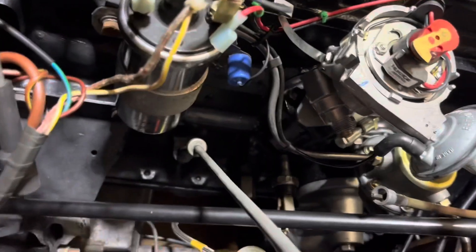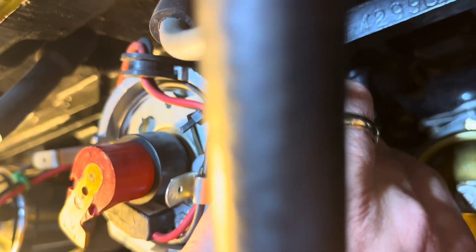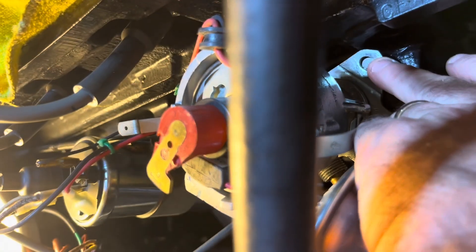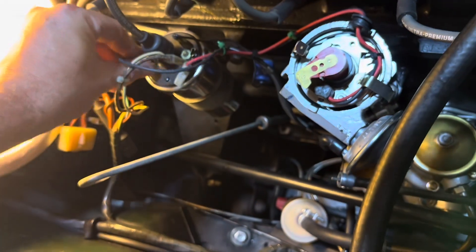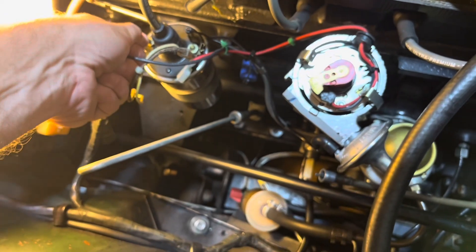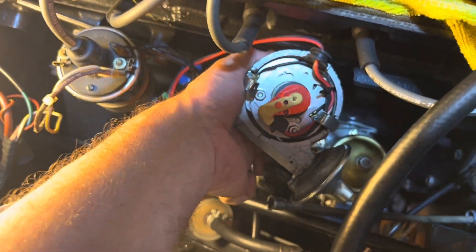Next up, we're going to take out the distributor — it shouldn't be too hard. You remove the bolt on the back, leave the adjusting bolt alone, and that should do it. I've got a couple wires to disconnect, and of course make sure your battery terminal is off. Then you should be good to go to extract this thing and set it to the side.